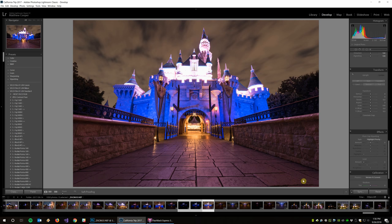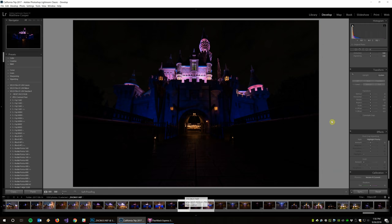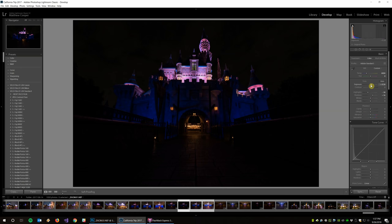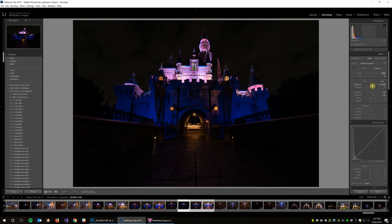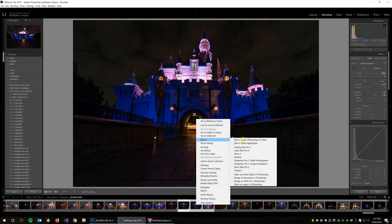Now that I've got those settings, I'm going to sync. I've got all three photos selected, I'll hit the sync button to synchronize my settings to all three, and then take a look at each one. The middle exposure looks good. The underexposure is a little too underexposed now, so for that one I'm going to bring up the exposure to about 1.40 and boost the shadows even further. Then I'll right-click and choose Edit in Photoshop.